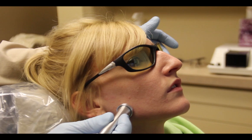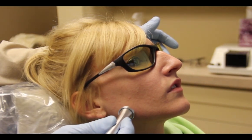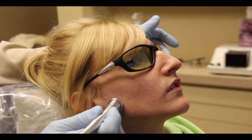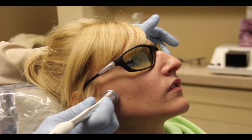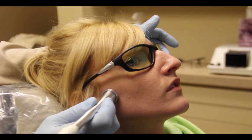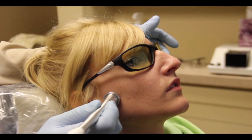Numerous people in this country have this type of pain, and this is a great adjunct to treating it. We're going to continue to go over the area. I like to go over the area for about three minutes on each side, going between the joint and into the muscular area, depending on what the patient is exhibiting as pain.